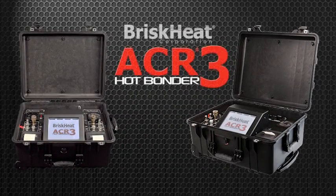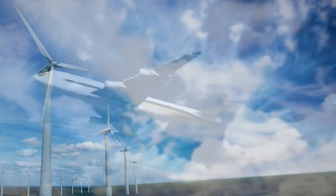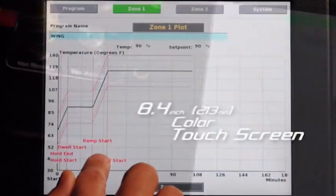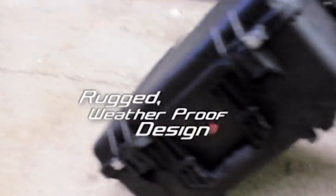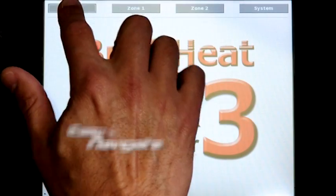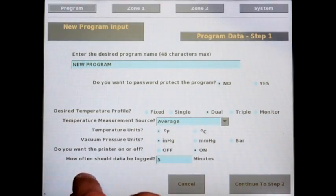The new and improved ACR3 proves BriskHeat continues to offer cutting-edge technology in hot bonders and composite curing solutions. With an 8.4-inch full color touch screen, integrated dual vacuum system, built-in USB, and rugged design, it's the easiest to use hot bonder in the world. The full color touch screen provides an interface that is easy to navigate for both the advanced and novice user.